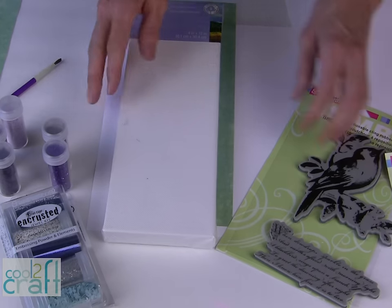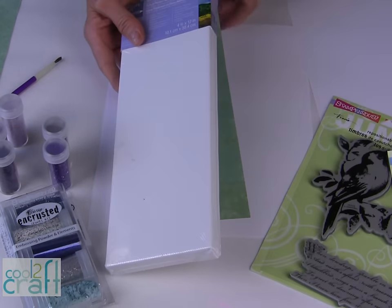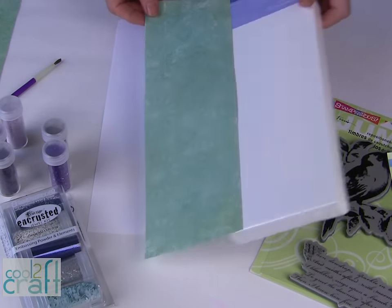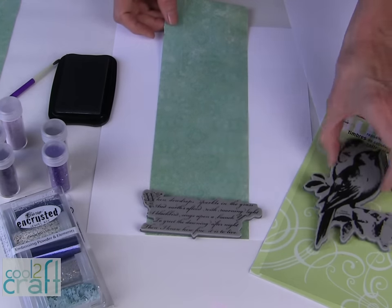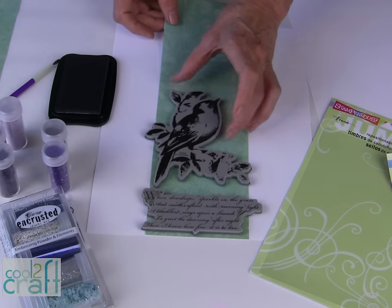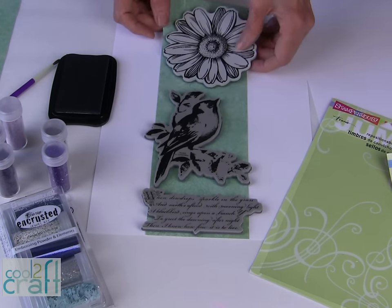I am using a wrapped canvas, so the first thing that you want to do is cut a piece of your scrapbook paper or scrapbook cardstock to the size of your canvas. The next step is to determine where you're going to place your designs. I should be able to use the wording, my bird, and my Jumbo Daisy on this particular canvas size.